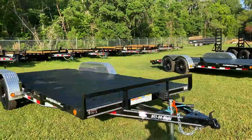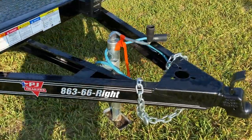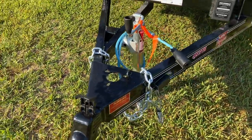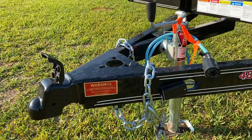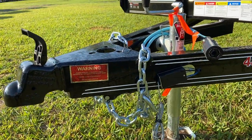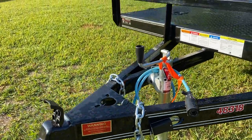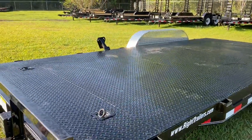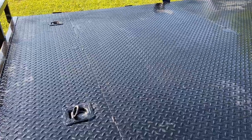As you can see, it does have an A-frame tongue, top line jack, safety chains, seven-way plug, and an electric breakaway. It has a two-inch ball coupler and four installed recess D-rings.